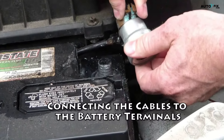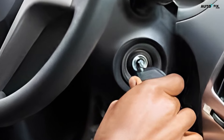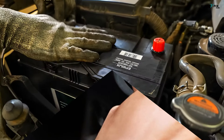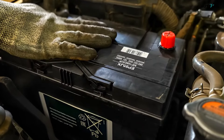Connecting the cables to the battery terminals. Step one: keep the key out of the ignition and turn all electronics off. Set your headlights, dome light, and other electronics to off. Otherwise, a power surge may occur when you reconnect the battery, possibly damaging the car's electrical system.